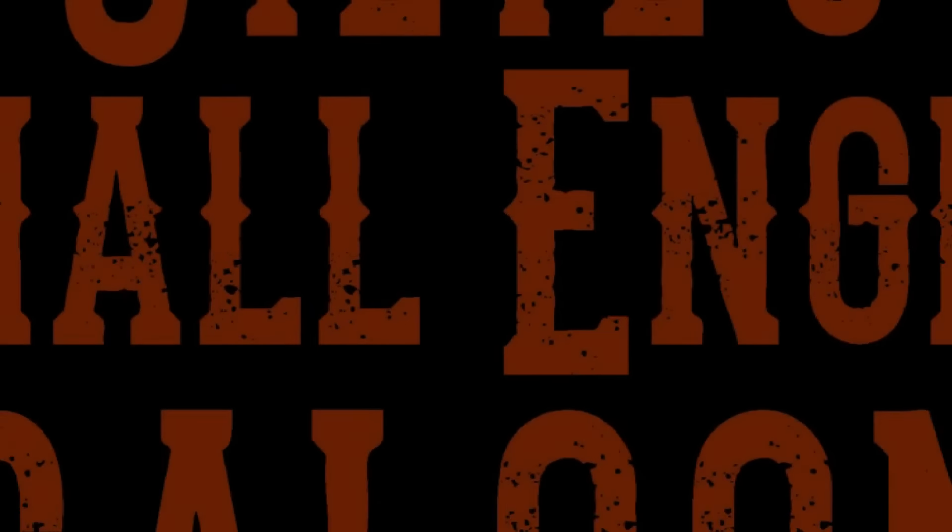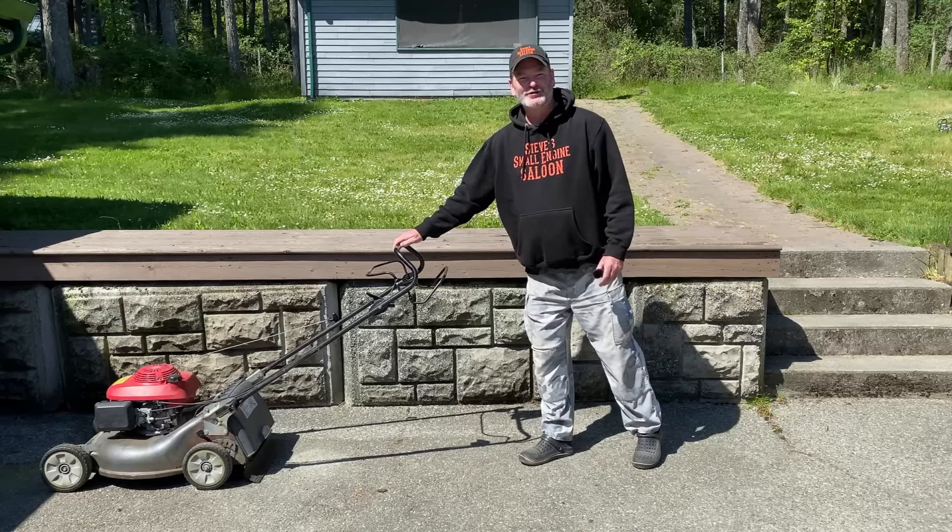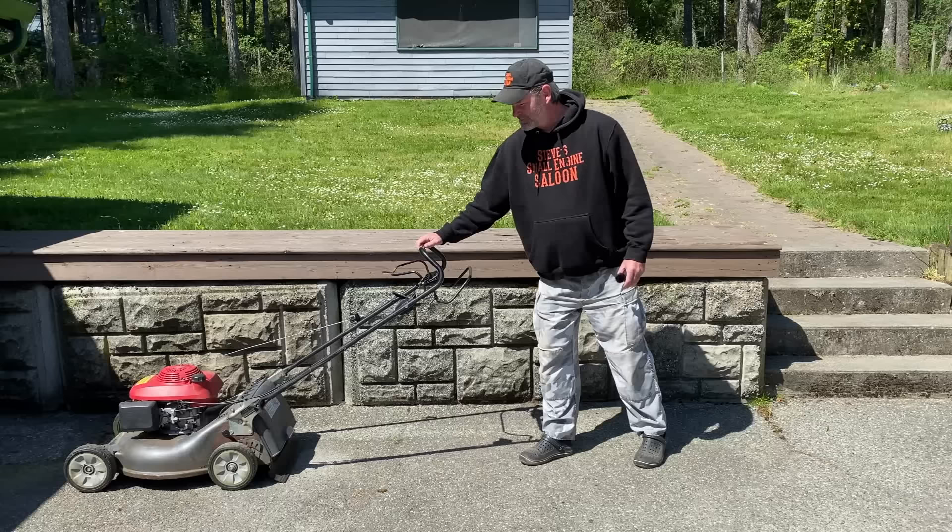Welcome back to Steve's Smoledgen Saloon. Check this out — Honda lawn mower rolls perfectly fine forward. You can hear that little click click click. Gears are working good in there. Look how hard that is to pull backwards.